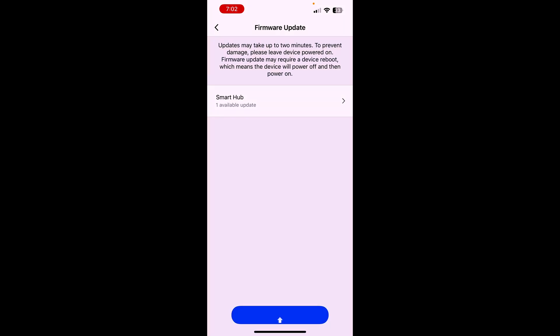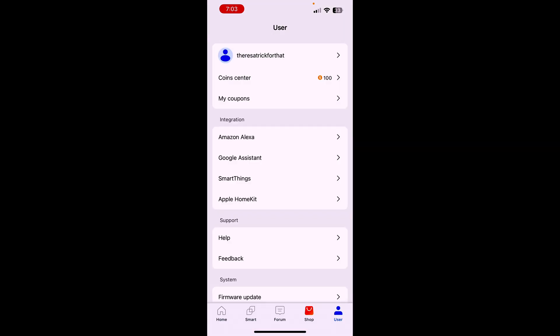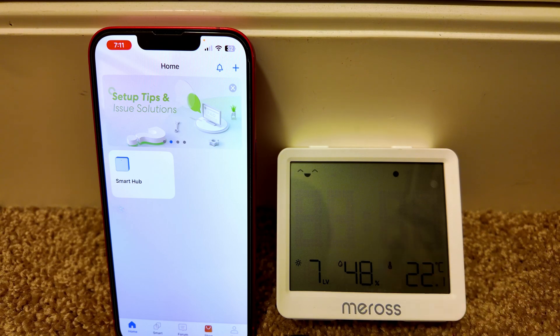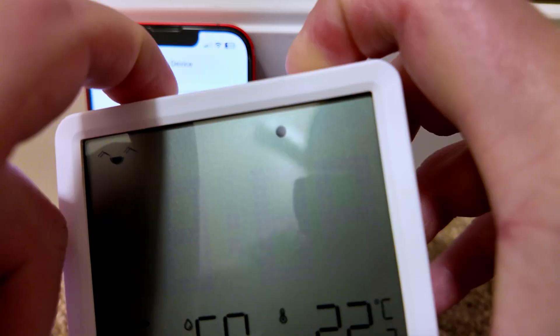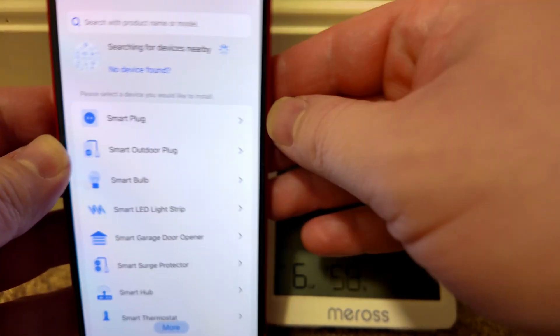Looks like there's some new firmware — go ahead and update that. Okay, that's all up to date. Let's add this device now. Hit add, then push and hold these two buttons until a little wireless signal icon shows up. There we go, now it's flashing. Still not finding any devices nearby on the phone.